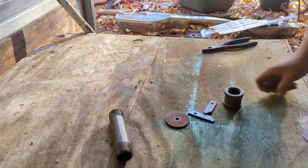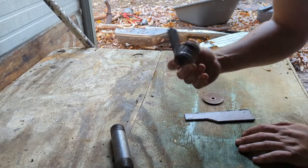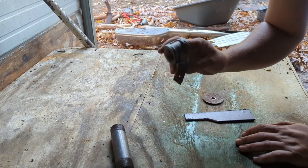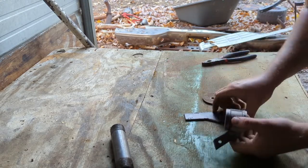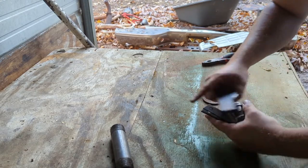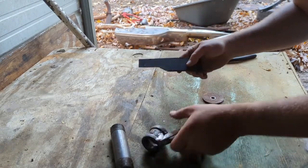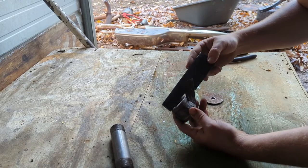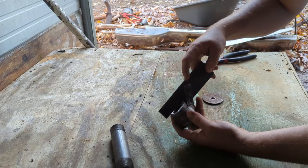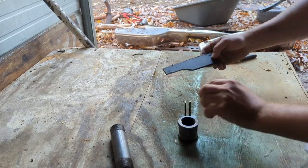Alright, I got them welded on there, half-assed cleaned up. I mean, it ain't like it's gonna go on a show car. That little strip I had wasn't enough left over, so I wheeled this out of another piece I had - made it bigger. I think it'll work.